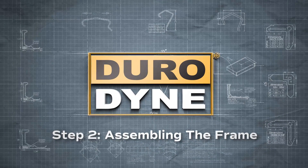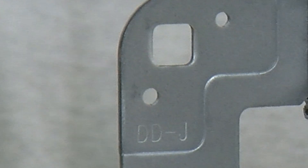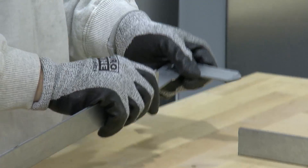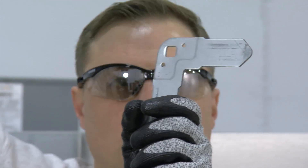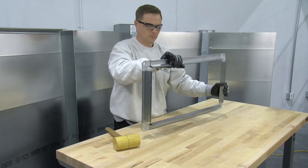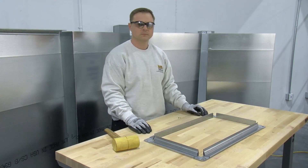Before assembling the frame, make sure the DOMJ corner pieces are inserted with the stamped lettering visible from the outside of the frame. Insert the corner into each end of the two longer pieces to form two insets. The tapered ends of the Durodyne Speed J corner allow for easy insertion without opening the ends of the flange. Next, insert the insets into each end of the two shorter sections of flange.